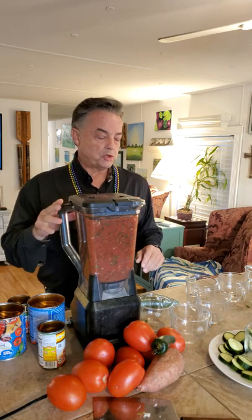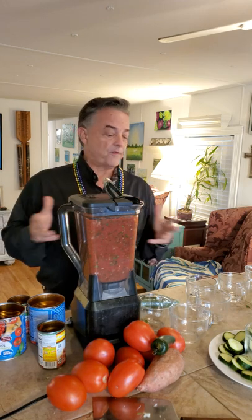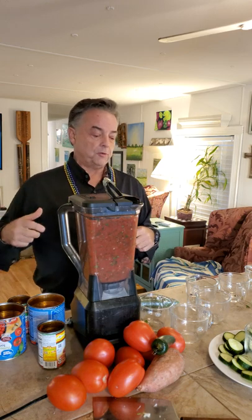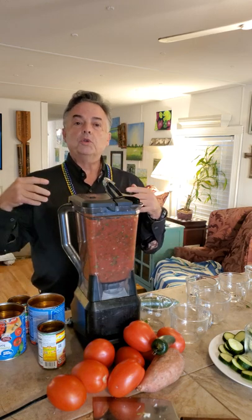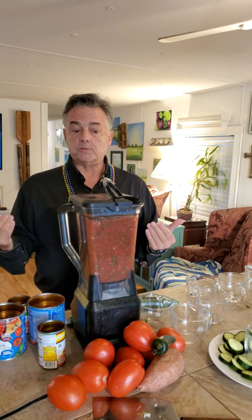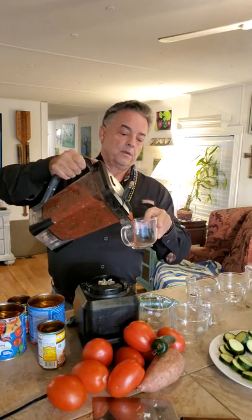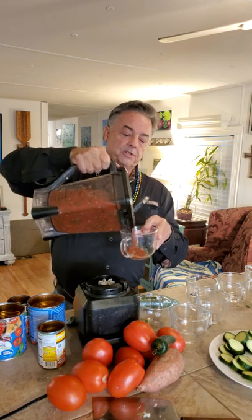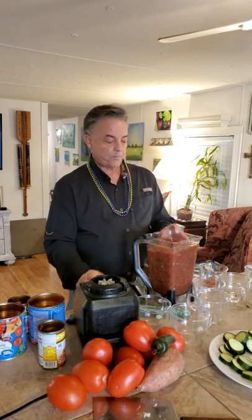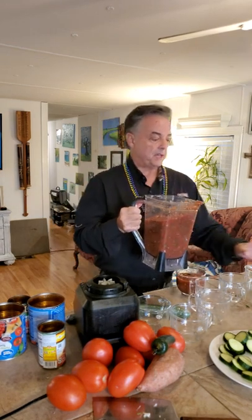Once it's done, take a sample and see what it tastes like. If it tastes good, serve it as is. If not, you can amend it — never put in too much salt, cumin, or pepper upfront. Start basic and add to it later. Sometimes I take it out and pour it into containers. If it looks a little thick, you can split it out into separate containers.